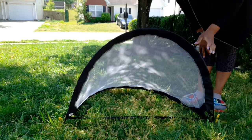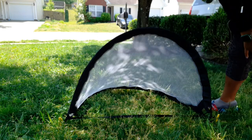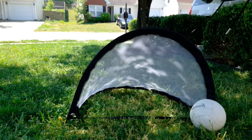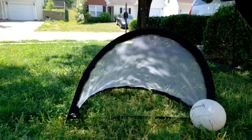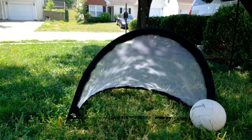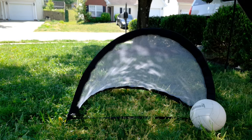And there you have your net, ready to go! We kicked the ball in — boom — works great. Next I'm going to show you how to fold it up. That was a little tricky, so I want to make sure you see how it's done so you don't feel like you're going to break it. Hang with me and I'll show you how to fold it up and store it in the bag.